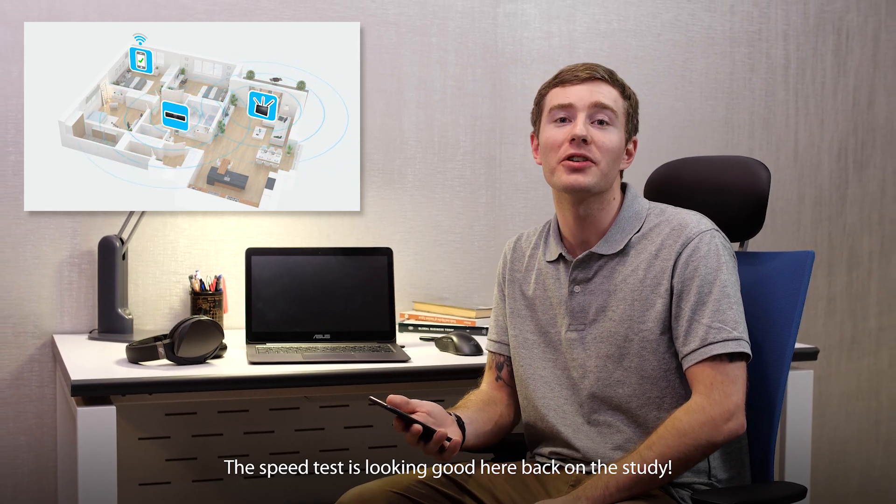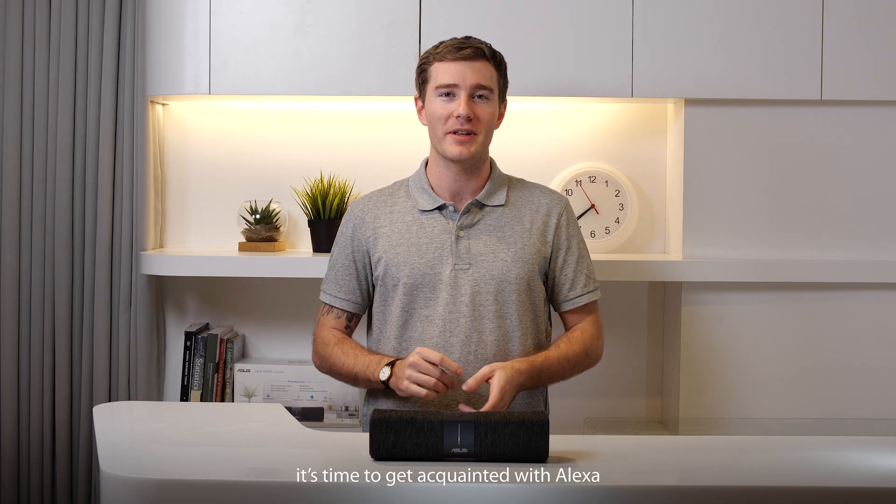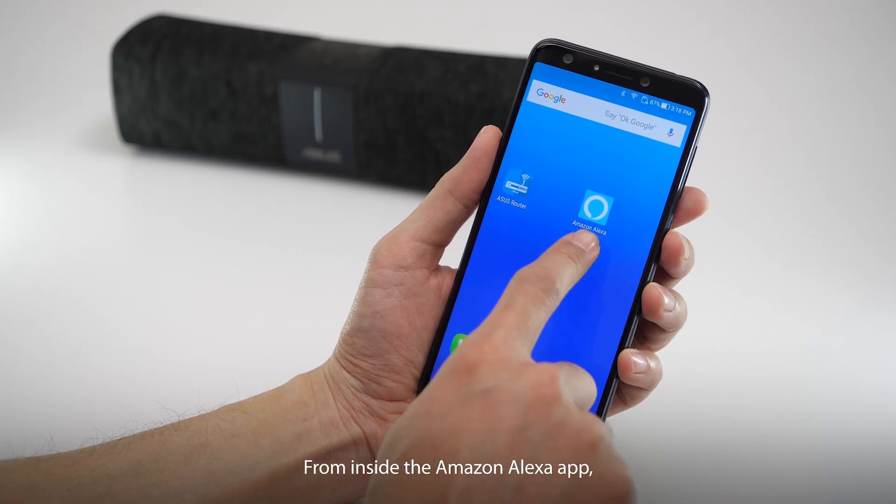The speed test is looking good here back in the study — we've got full bars. Once your Wi-Fi is flowing, it's time to get acquainted with Alexa. From inside the Amazon Alexa app,